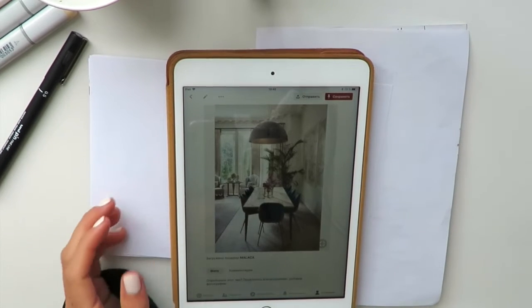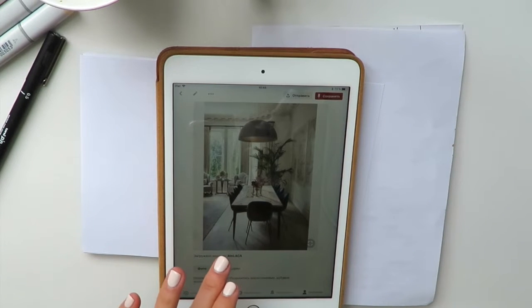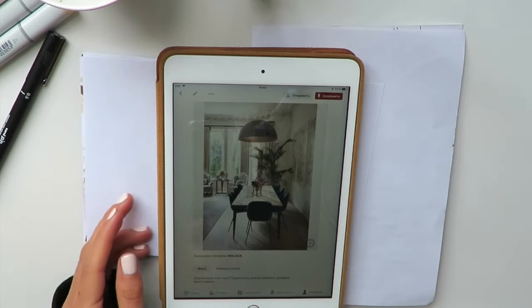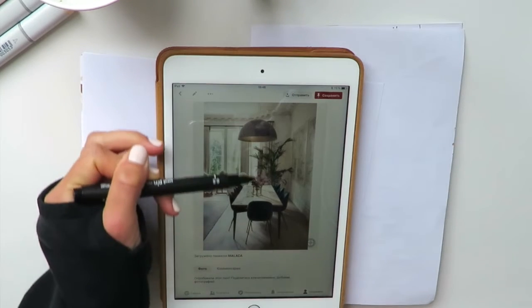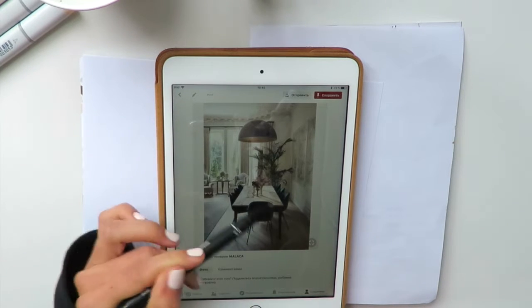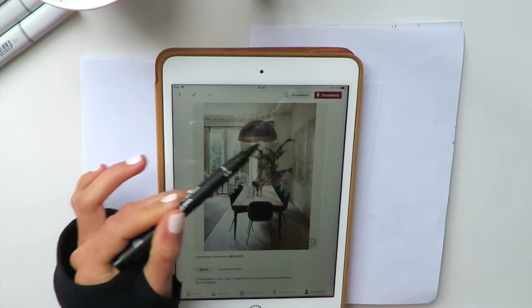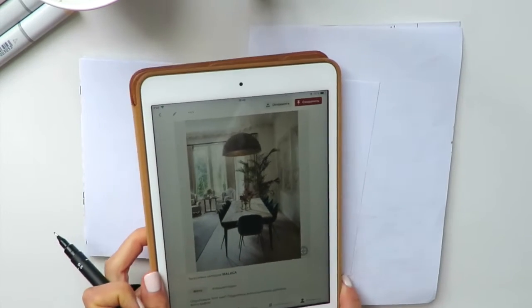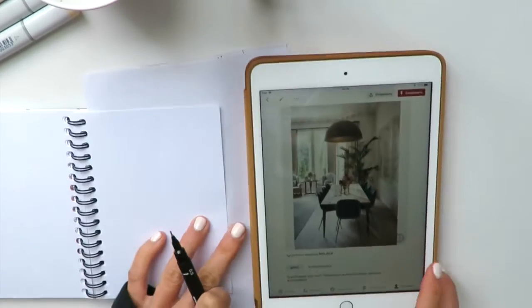A quick note regarding this sketch: what we want to focus on here is a very simple one-point perspective, which is the simplest type of perspective. We have a nice table, and this composition is absolutely symmetrical — all the lines are converging into one vanishing point. We have a couple of chairs and a nice hemisphere lamp.